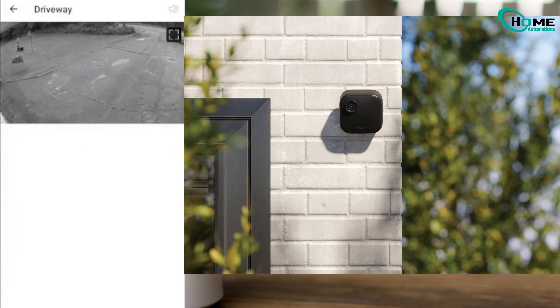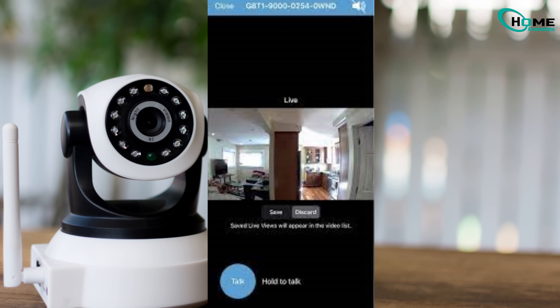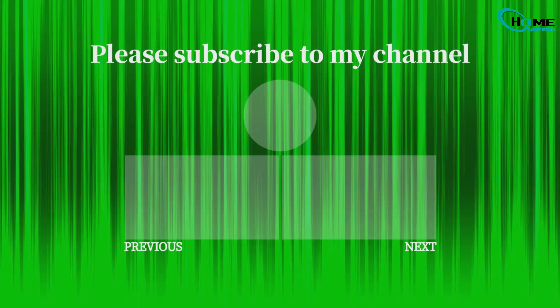So, if your Blink camera refuses to come back after a battery change, try this quick method first. It might just save you the frustration I went through. If this helped, don't forget to subscribe and stick around for more fixes like this.